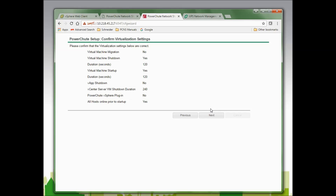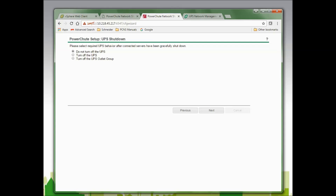I am now asked to verify the settings I have configured and click Next to continue. In this window, I am given three options: Do Not Turn Off the UPS, Turn Off the UPS, or Turn Off the UPS Outlet Group. This allows for automatic restart of host servers when power is restored after a power failure. I will select Turn Off the UPS so the entire UPS will be turned off, and when AC is restored it will turn back on, restoring power to the host servers which will then restart. I will click Next to continue.